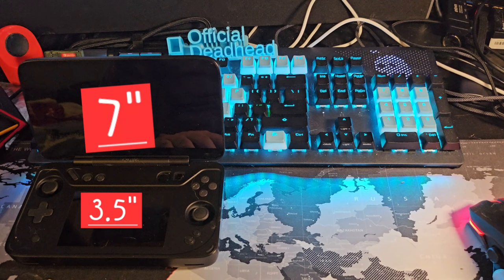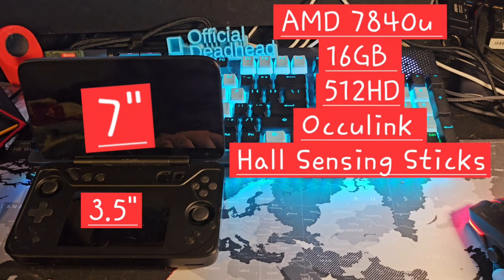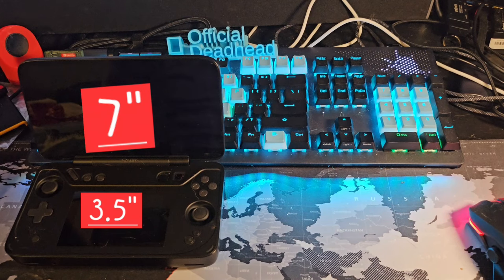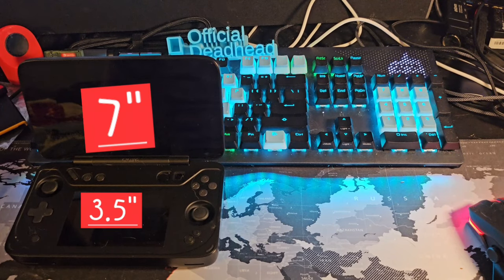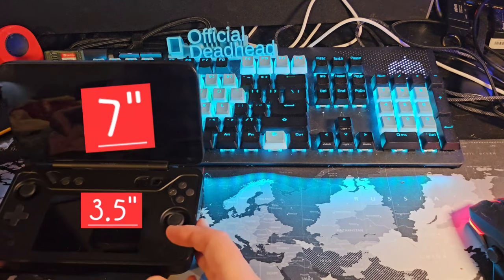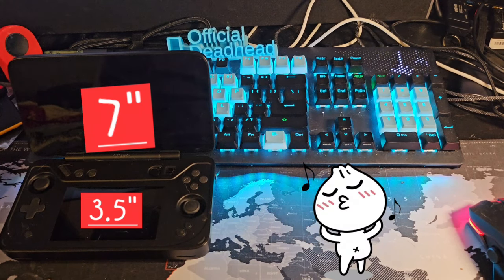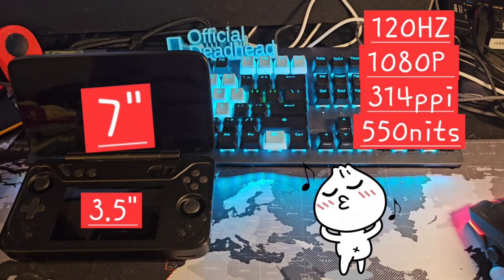This is yet another AMD 7840U handheld, so it has the same processor you'll find in other handhelds from OneXPlayer, AYANEO, and other competitors in the space. We know pretty well how this chipset performs. This is a retro gaming based channel, so I'm not testing this the way a PC gamer would — I'm more focused on how it performs as a retro gaming handheld, especially given its dual screens for Nintendo DS and 3DS.